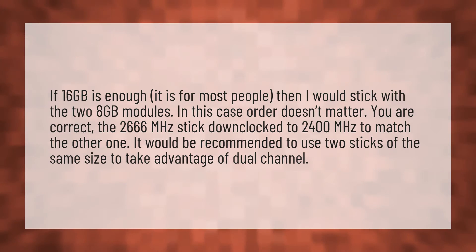In this case, order doesn't matter — you are correct. The 2,666 megahertz stick downclocked to 2,400 megahertz to match the other one. It would be recommended to use two sticks of the same size to take advantage of dual channel.